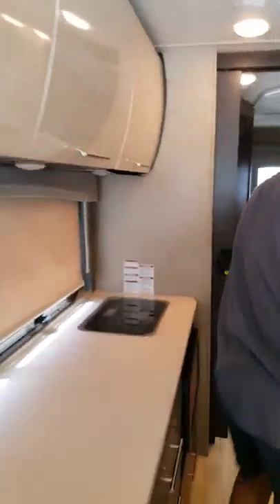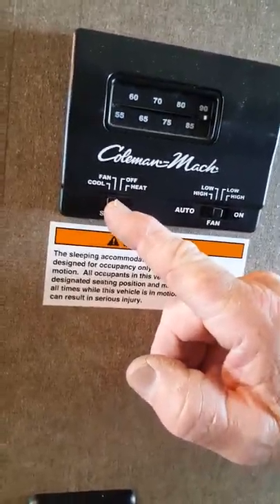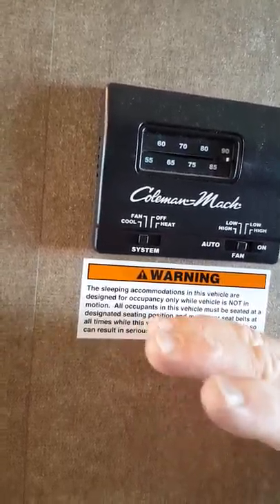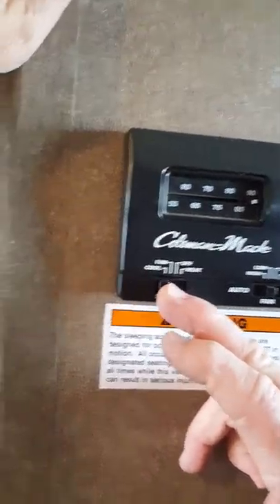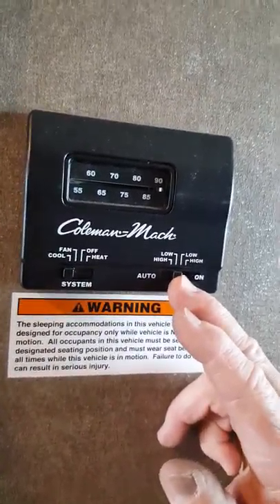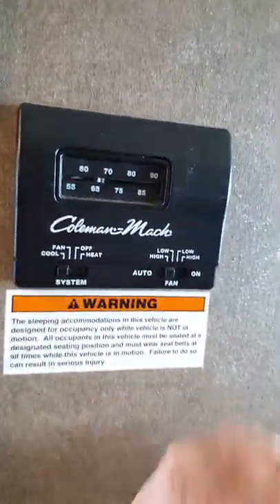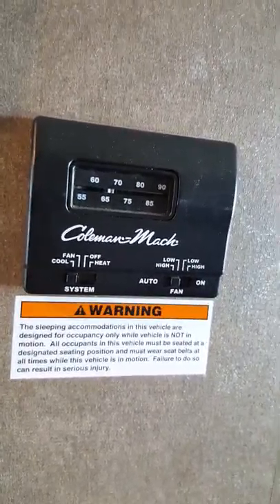Now the generator's running and we have power, so let's go to the thermostat. Your air conditioner requires 110-volt power. If I turn it to fan only, it'll just blow ambient air — it won't cool the coach until you flip it to the cool position, just like at home. On cool, I have high and low fan. Set my temperature and the compressor kicks in — now we're cooling the coach.